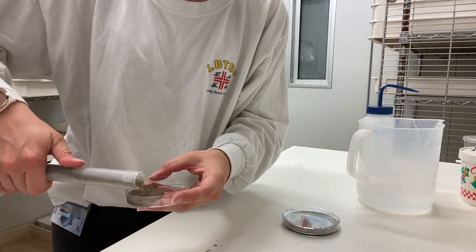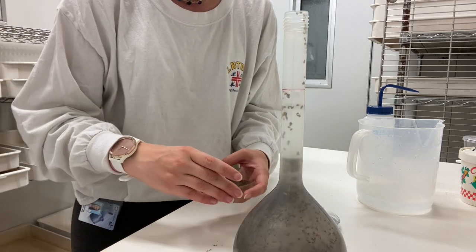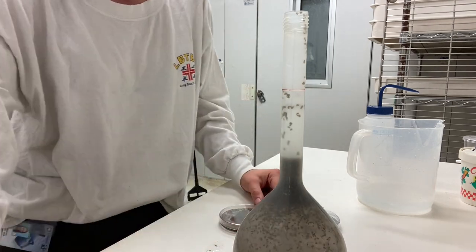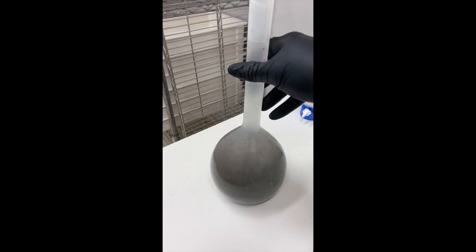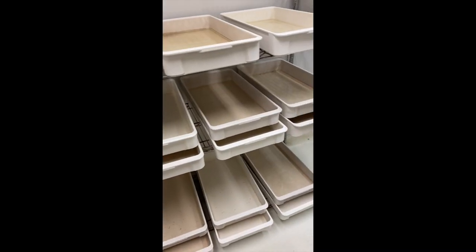And pour. You do that until all the pupae are out of the bottle, and then you can put them in the cages and redistribute the larvae to keep the colony going. So we have all the larvae in here — the pupae have been separated out and put into the cage. Now we have to redistribute the larvae back into their trays.